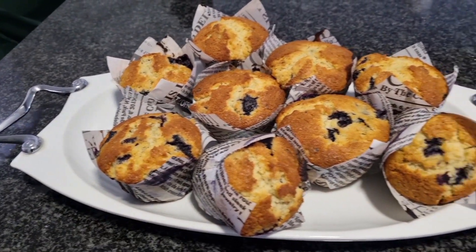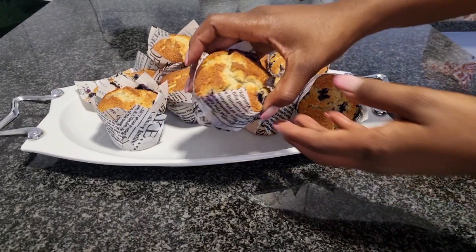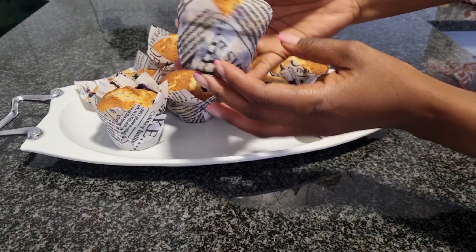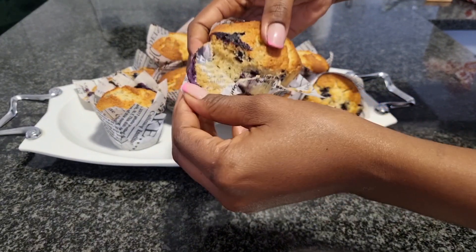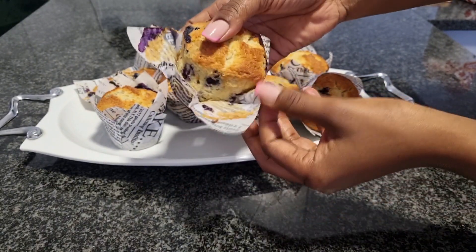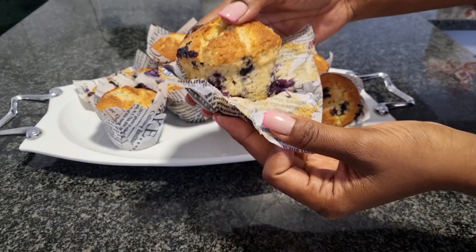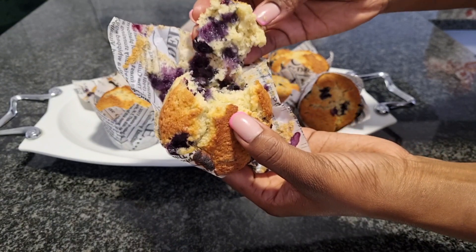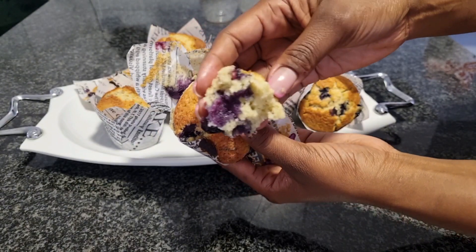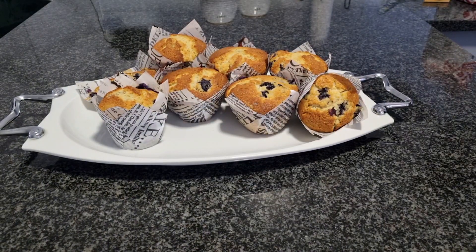Hello guys, this is Petronella. Welcome to my kitchen, a safe space where we all learn, make mistakes, and get better with our baking. Today we are making these moist and delicious blueberry muffins. They are so easy to make, crunchy on the top and so moist on the inside, and the recipe is so simple to follow — literally anyone can make these. Let's get into the ingredients.